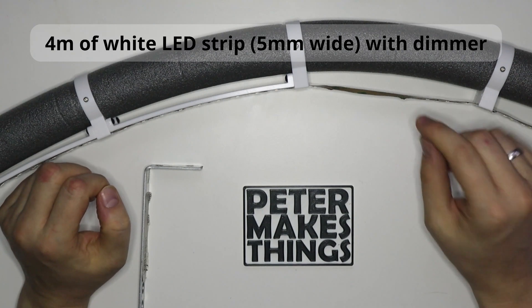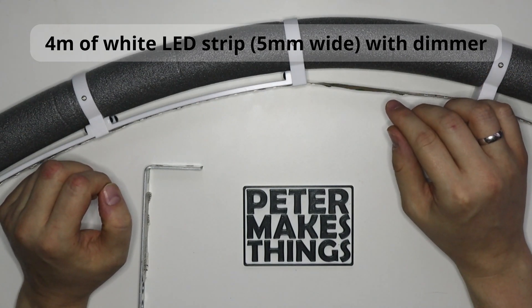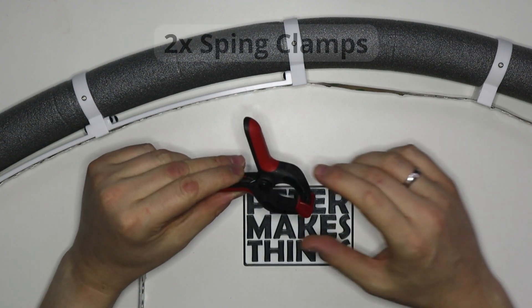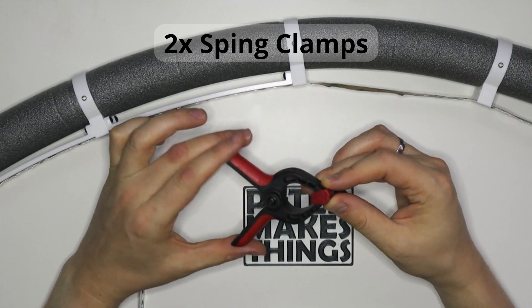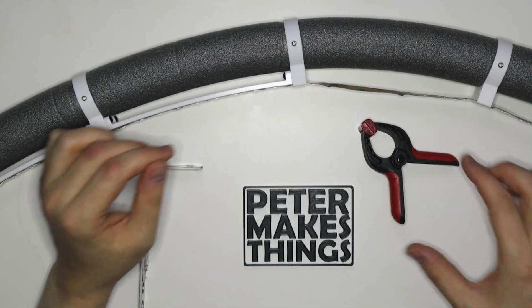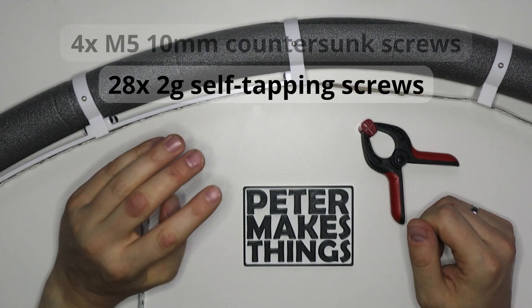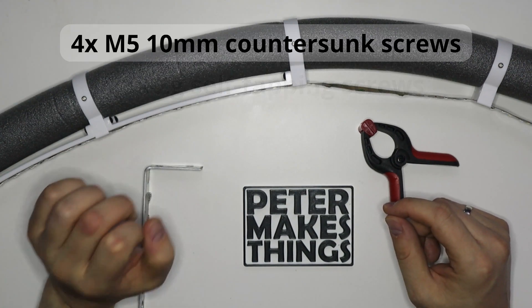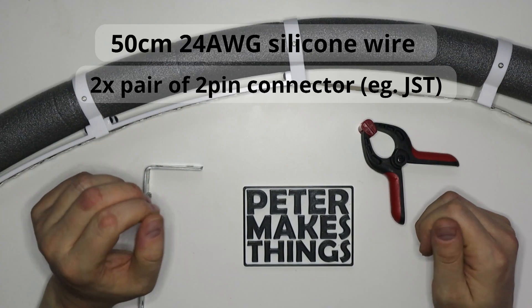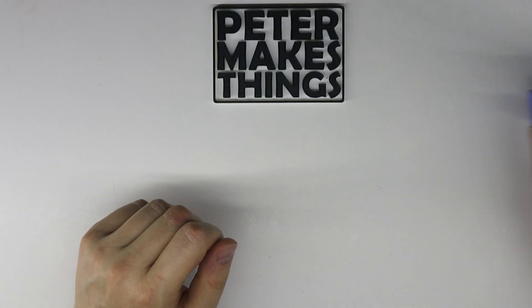The LED strips should preferably be white and must be 5 millimeters wide — that's how I made my design. I strongly recommend getting a unit with a dimmer, it makes it much more convenient. You also need two of the cheapest spring clamps you can find. Apart from that, we need a bunch of M3 screws, a few 2g self-tapping screws, M5 10-millimeter countersunk screws, M5 nuts, a few pieces of wire, and two pairs of connectors — in my case, 2.0 millimeter JST.